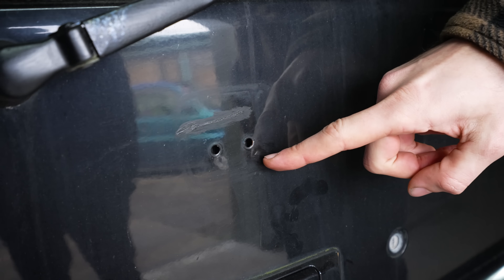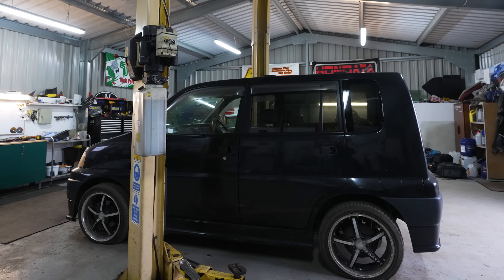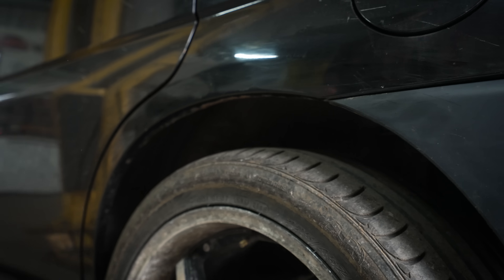No badge? No badge. You can put any Honda badge on there, £3 on eBay. This side doesn't look too bad. If you looked at this side, I'd say it looks all right. I'd say that looks mint.